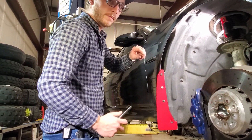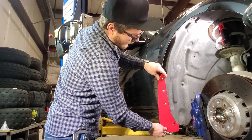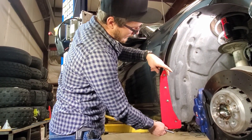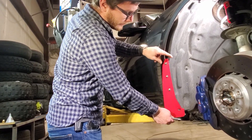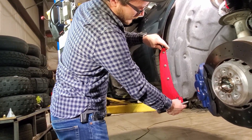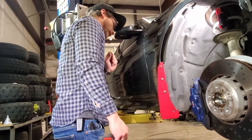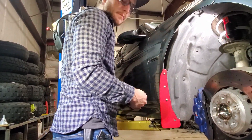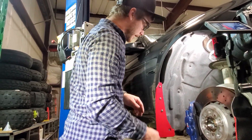The holes in the flap are slotted to allow about a quarter inch of adjustment. If you want them a little more aggressive, you can pull them all the way out; if you want them a little more sleek, you can push them all the way in. Get these to the position that you want, snug them down, tighten all three screws, and then you can go ahead and move on to the rear.